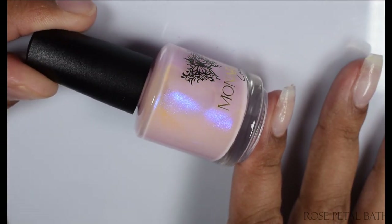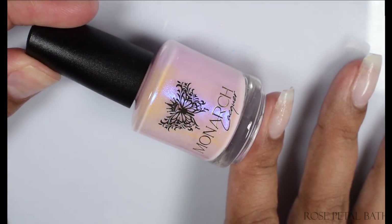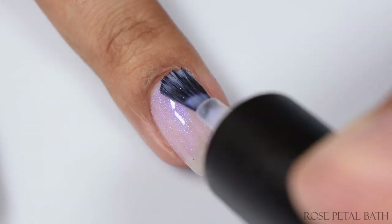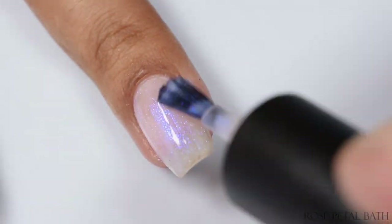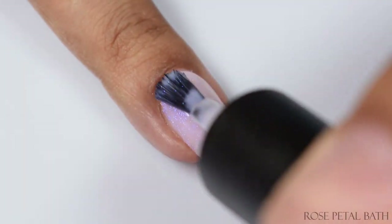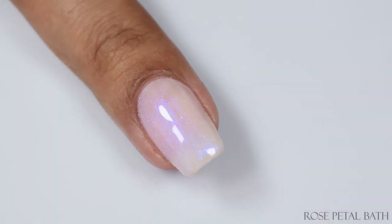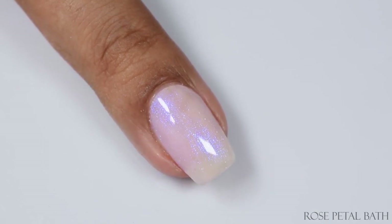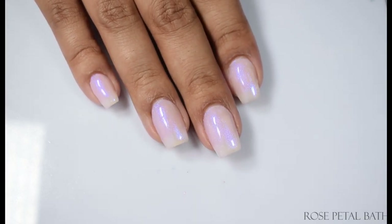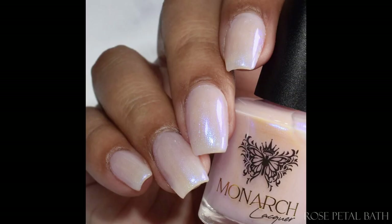First up is Rose Petal Bath — a soft pink polish adorned with a delicate violet shimmer. This one pulled very neutral on me. If you are warm-undertoned and medium-toned, or even deep-toned, this is going to pull very neutral and very nude on you. Two coats is perfect for all three of them. You can see just a touch of my smile line, which is very much intended. They dry down flat, so a good glossy top coat is suggested.